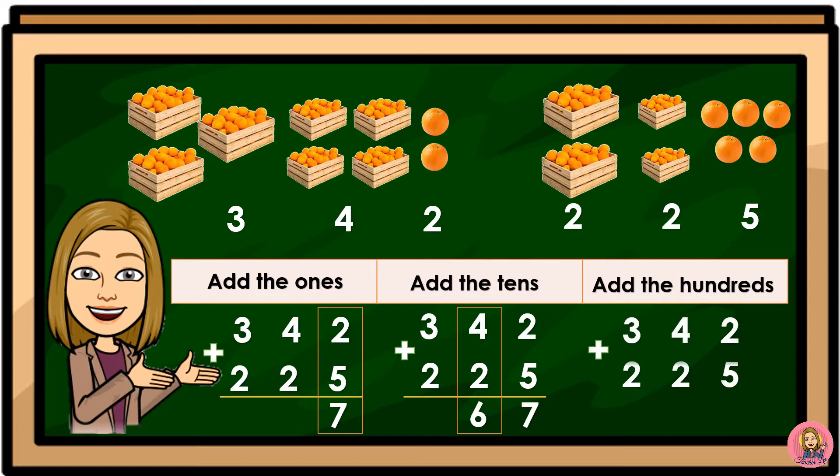342 plus 225. The hundreds digits are 3 and 2, so 3 plus 2 is equal to 5. There are 567 lemons all in all.